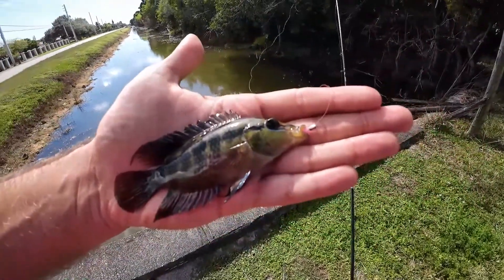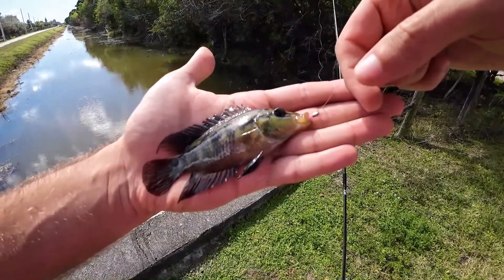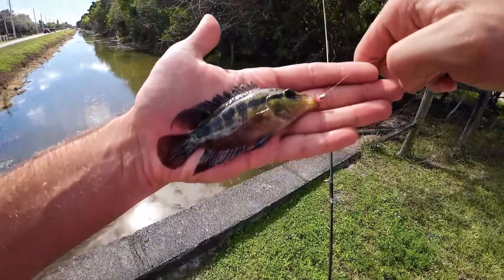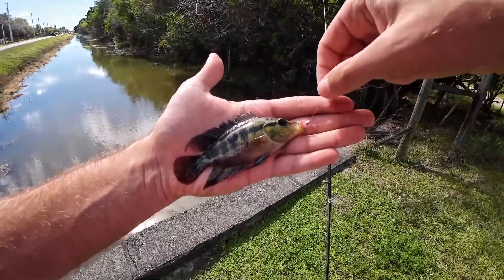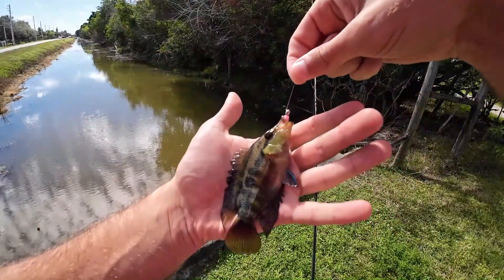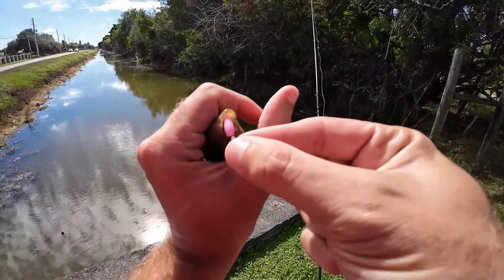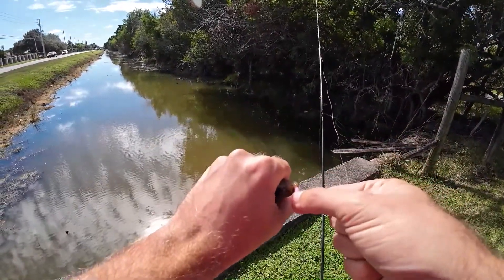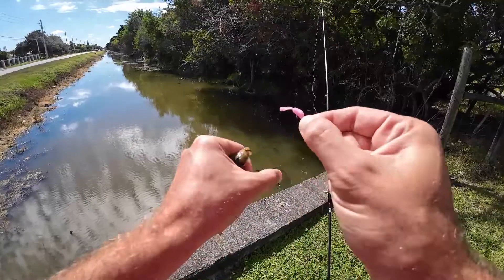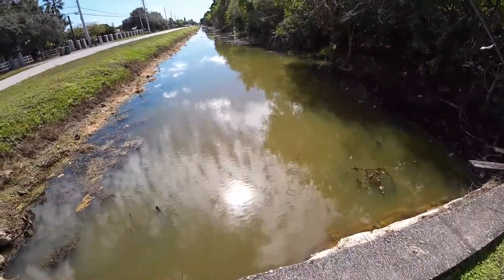On the first cast we got our fish — this is going to be a little Salvini cichlid. They're definitely not common in South Florida unless you know where to fish. This canal does have a good population of these guys, but they are not very widespread, so this is a cool little catch that most people don't get to catch really ever. It engulfed the little micro joystick. Let's get it out, take one more look, and get him back in.